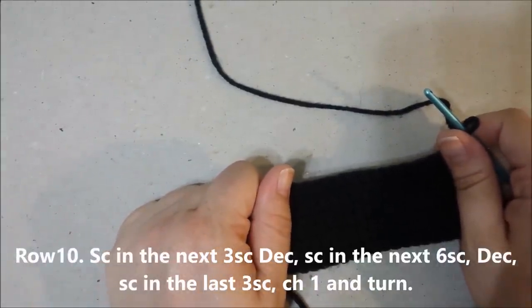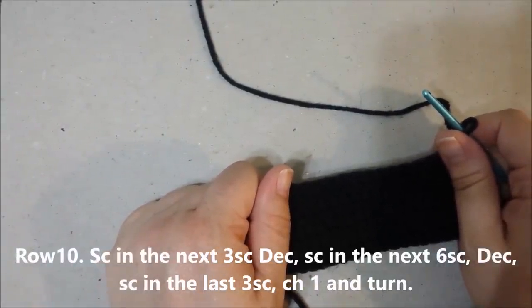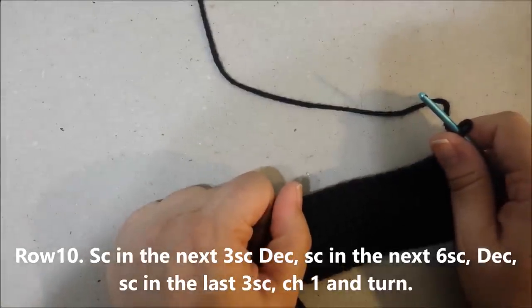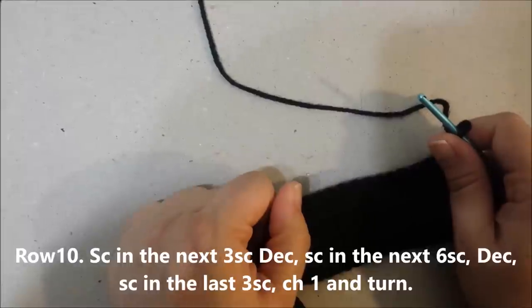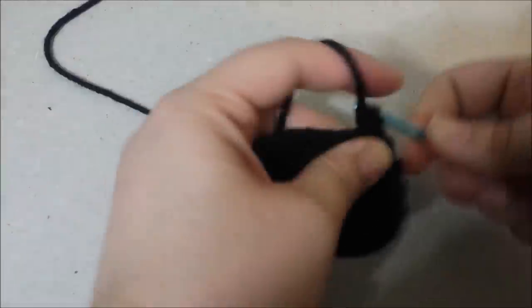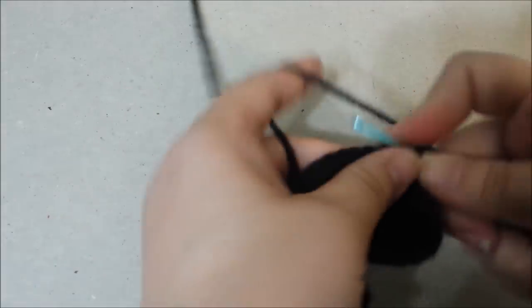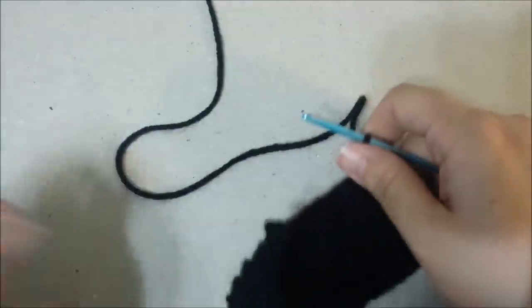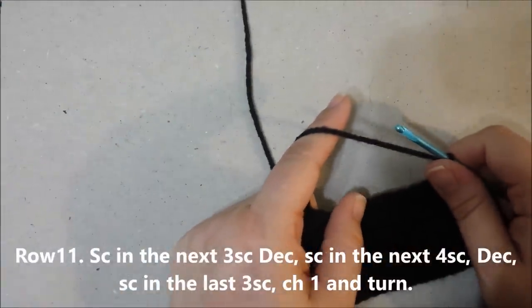Row 10: single crochet in the next 3 single crochets, decrease in the next two, single crochet in the next 6 single crochets, decrease the next two, single crochet in the last 3, chain 1 and turn.